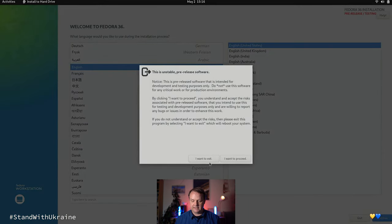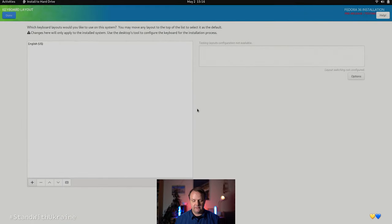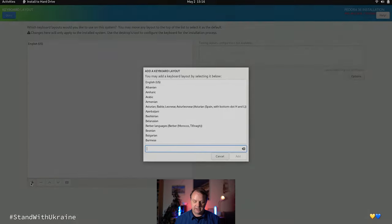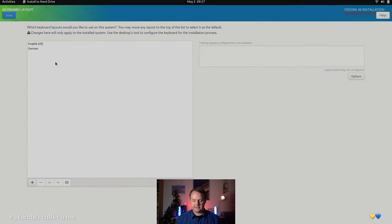I hit Continue and accept the information about the pre-release software. I then adjust my keyboard settings — you probably don't need to do that. After having done that, I remove the unnecessary keyboard layout and hit the Done button.